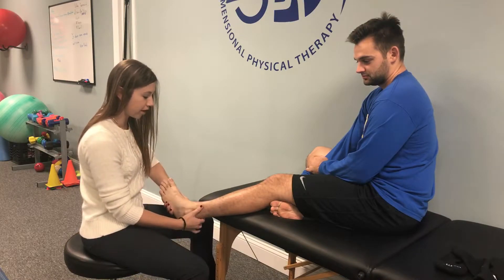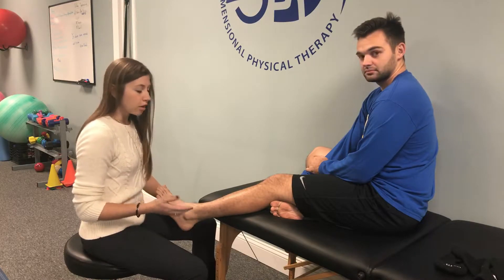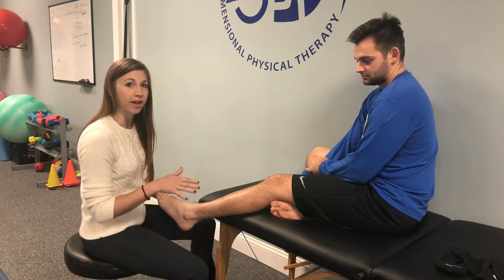These muscles are often affected after you sprain your ankle if you roll it to the side. So if we're not addressing these muscles, then we're not properly rehabbing the ankle after a sprain. We want to check it for any scar tissue or adhesions in the muscle groups, and we're going to perform some active release to help with that issue.